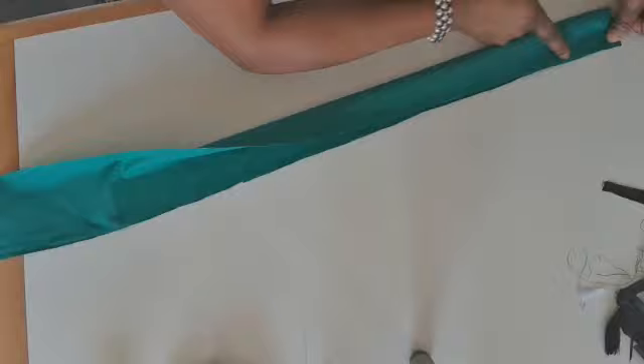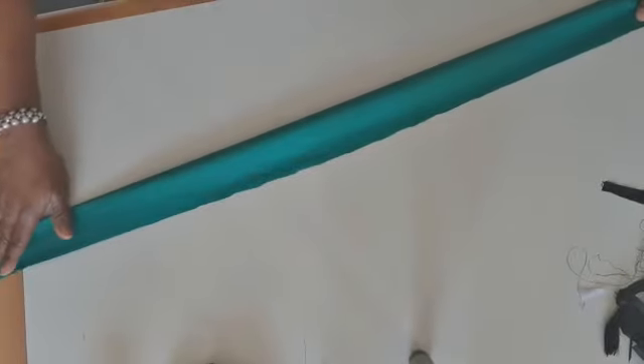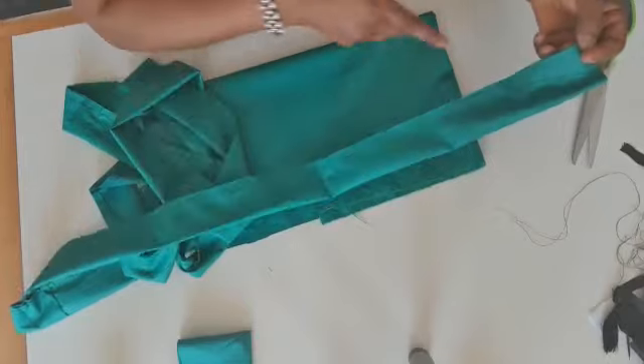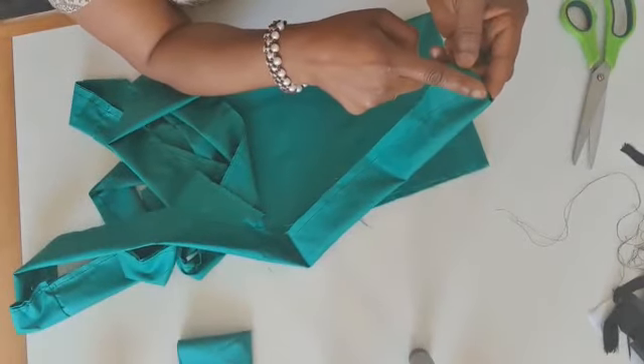I will fold into two like this. I will sew on the edge — very tiny — all the way. When I'm done sewing I will show you. I'm going to start with the pleat. I'm done with the sewing of the edge. I start tiny from the tip here.